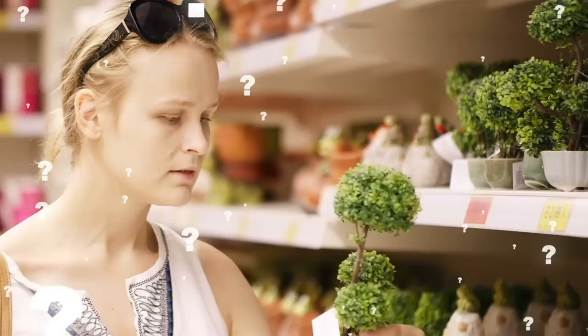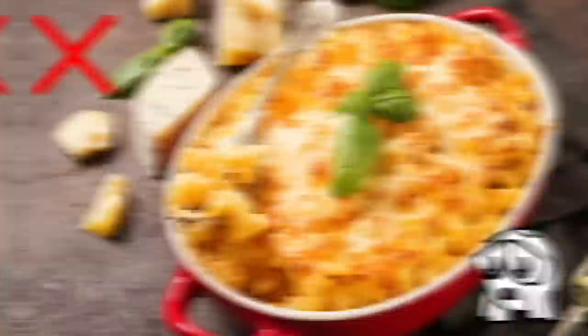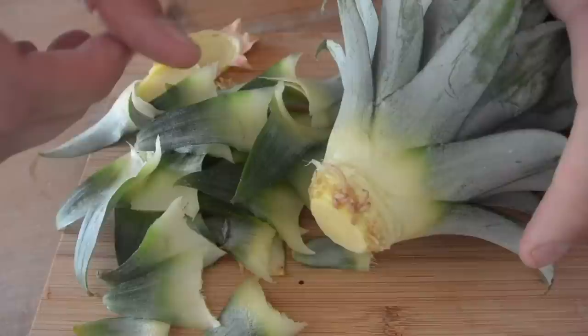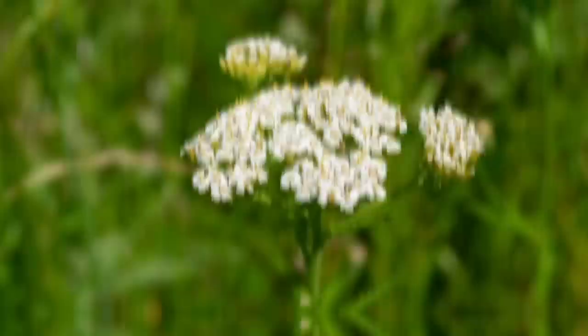Instead of throwing away your food scraps, you can regrow them into houseplants. The leafy top of store-bought pineapples can be regrown as unique-looking houseplants. Regrowing these spiky boys is easy: simply cut off the leafy crown and remove the lower leaves. Then trim down the sides of the flesh until you see root buds — small brown bumps around the base of the stem. Plant the pineapple crown in soil and water thoroughly, placing it in a well-lit area. Before you know it, you'll have your own funky pineapple plant.